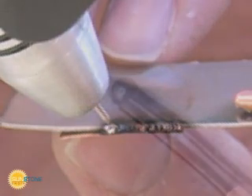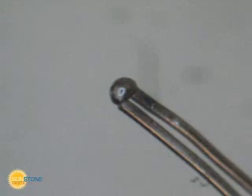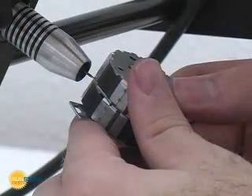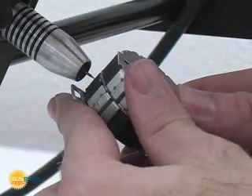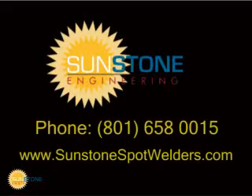Many different metals can be easily welded together using Sunstone pulse arc technology. When two different alloys or metals are joined, the properties of the weld joint will be specific to the new metal alloy created during the welding process. The Orion PA-230 is versatile enough to weld a variety of metals and alloys. For more information, contact Sunstone Engineering.